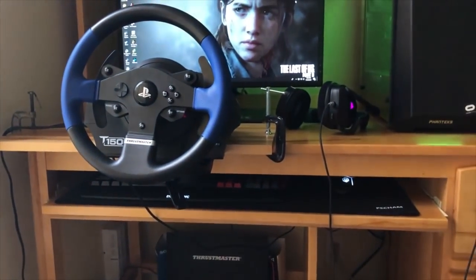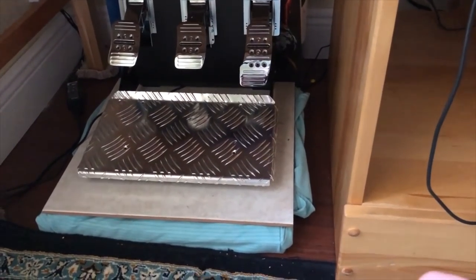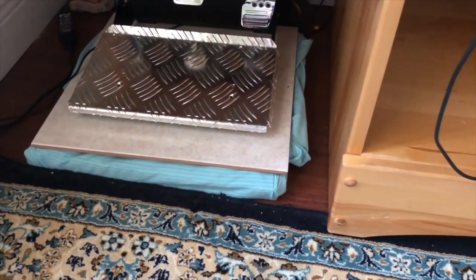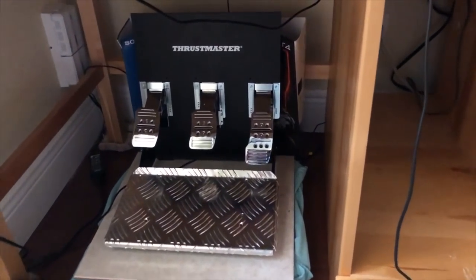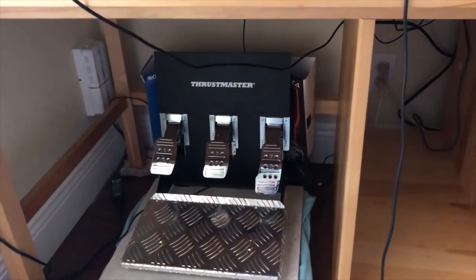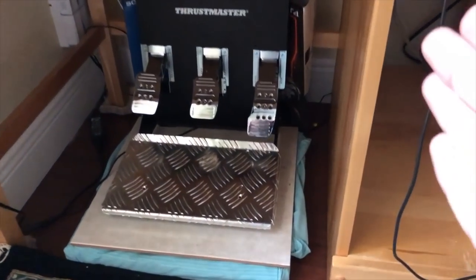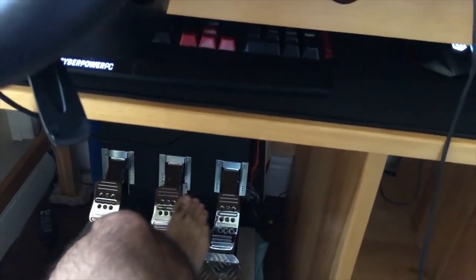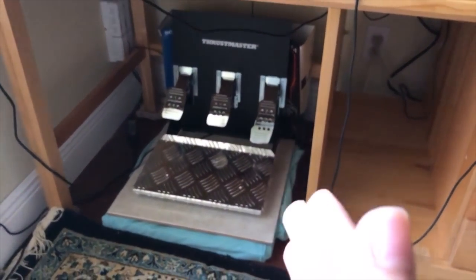These pedals are basically all metal — steel — and they feel really good and heavy, which is what you want. Now there's a lot of weird things around the setup: the desk is a little bit high and I couldn't bring it down, so I had to raise the pedals. With the help of my parents, I got multiple concrete tiles wrapped in a blanket so they don't get dirty, and I set the pedals on top of that. Behind the pedals I have a PS4 box filling the gap from the wall to keep them in place — they don't move at all when I'm hitting the brakes. These pedals are probably the most important investment to make.